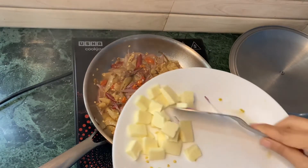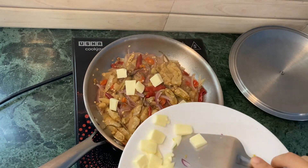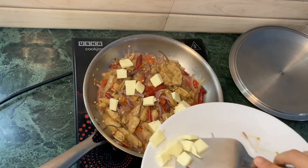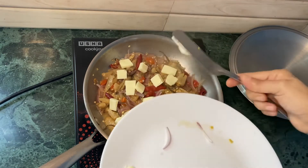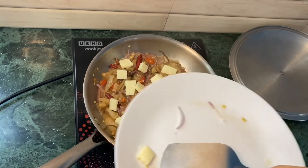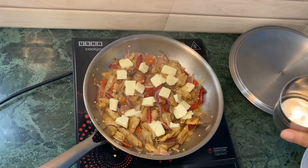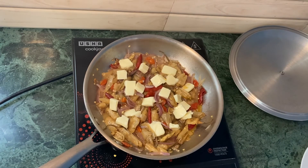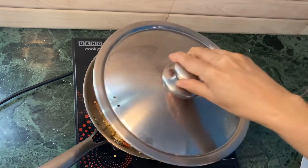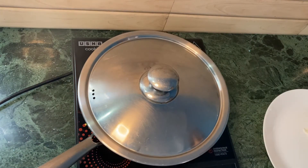So I'm going to add the cheese. I think I need to add a little more water. A little bit of water. And I'm going to cover it and check back after two more minutes.